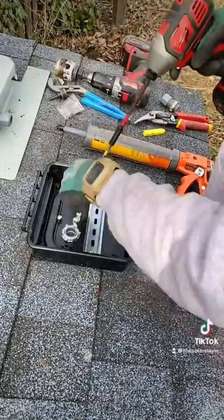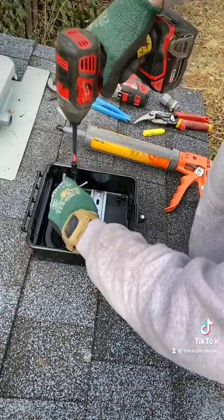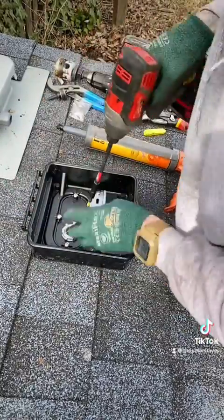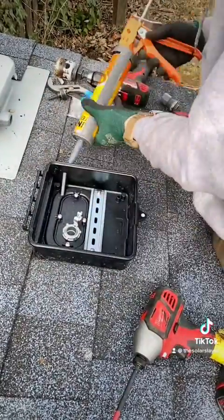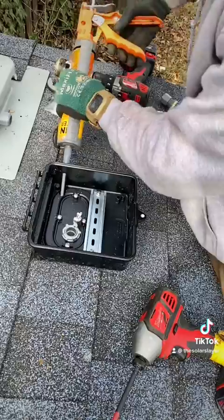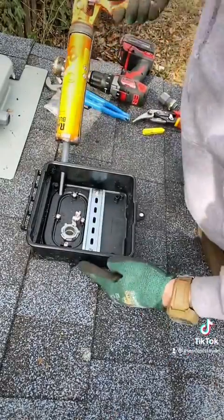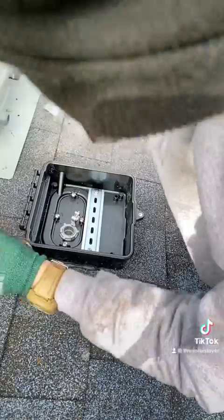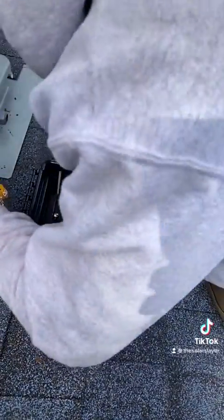Make sure you put your screws in before you fill the channel with caulk, because you want to make sure the box is held down and doesn't lift up while you're injecting caulk into it. Go ahead and start squirting until you see it come out the far side. Once you see it come out the far side, I like to put an extra bead of caulk around the outside edges just to give it some extra protection.